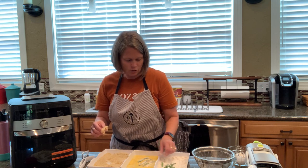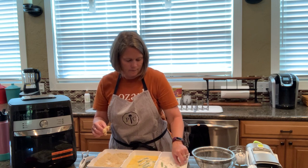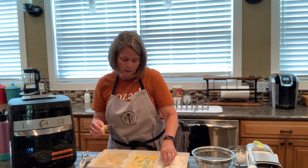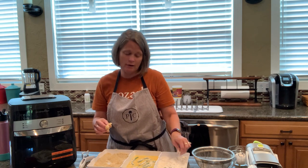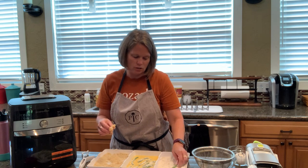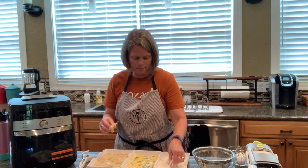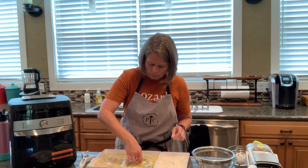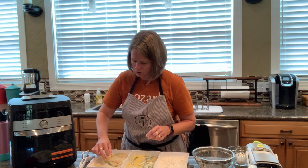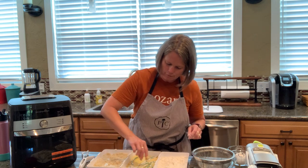I'm just going to do a few more of these to fill up the trays. This is only a half pound of green beans — the recipe calls for a pound, and you could totally do it, it would just take two batches of frying, which is not a problem. So I'm just going to do enough here to fill up my trays.